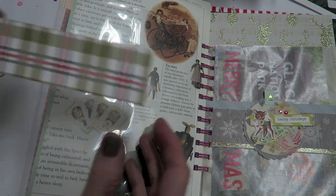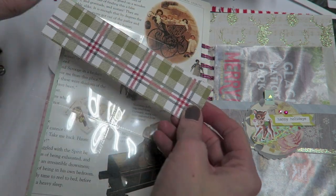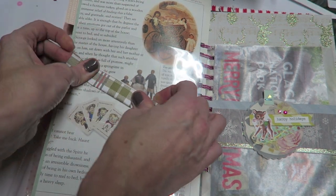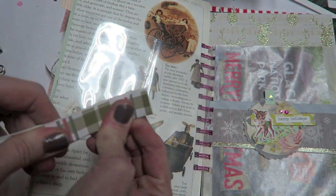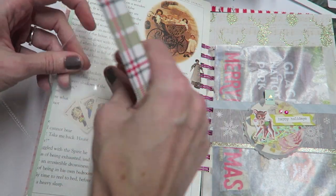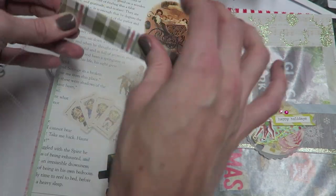I think what I'm going to do is take a scrap piece of paper — this is like six inches by one — and I'm going to fold it in half. I just think it'll be easier to adhere a piece of paper that I can staple to the top here, and then I can attach the paper to the paper.